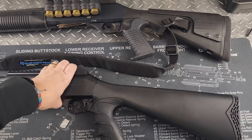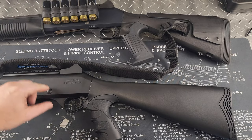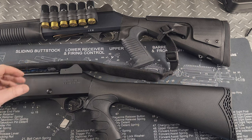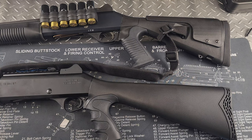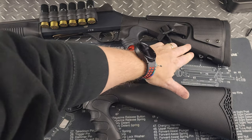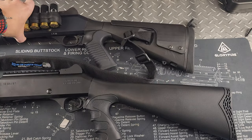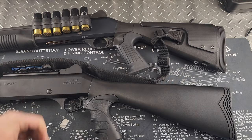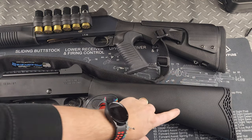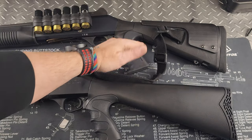The Panzer M4 is on the bottom and my Benelli M4 is on top. I do have some upgrades on the Benelli. Starting at the back — this is the original Panzer stock; the Benelli has a Mesa Tactical stock I put on because the original Benelli stock is about two inches longer. I measured it — about two inches shorter on the Panzer, which actually helps me since my arms aren't super long. Both have a nice rubber butt pad at the back.